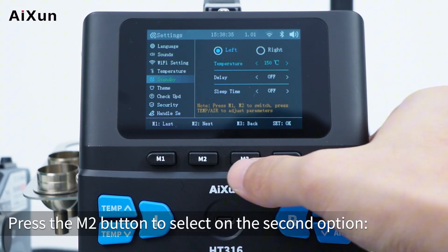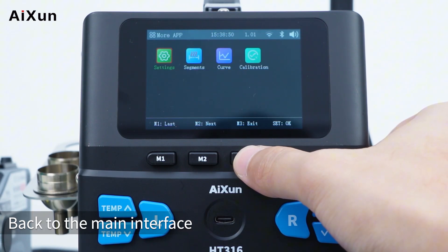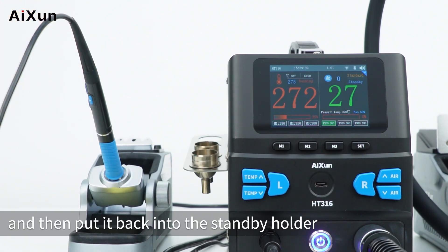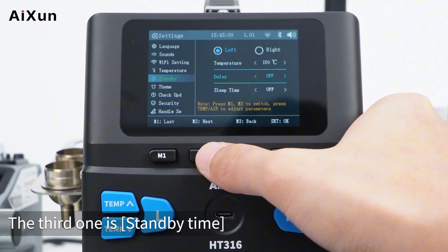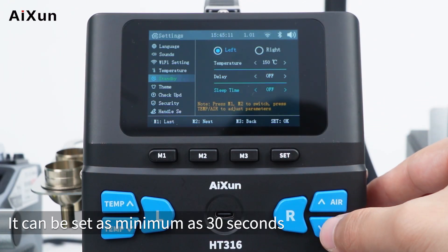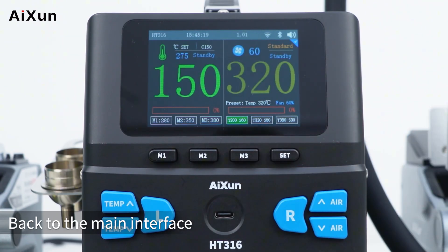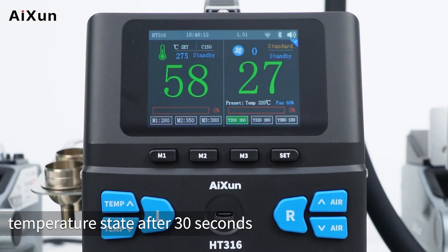Press M2 to select standby delay, which can be set to a minimum of 10 seconds. After setting it to 10 seconds and returning to the main interface, pick up the handle and place it back in the standby holder — the soldering tip enters standby mode after 10 seconds. The third standby option is standby time, which can be set to a minimum of 30 seconds. After setting to 30 seconds, the soldering tip enters normal temperature state after 30 seconds.